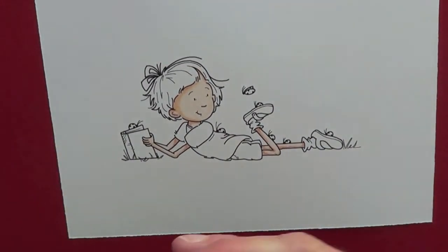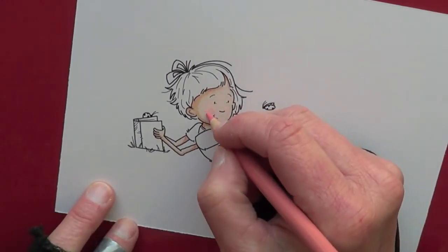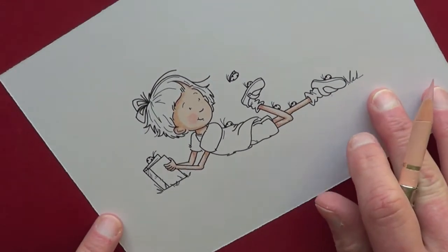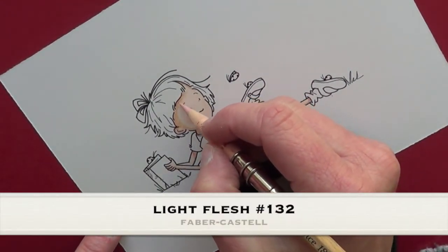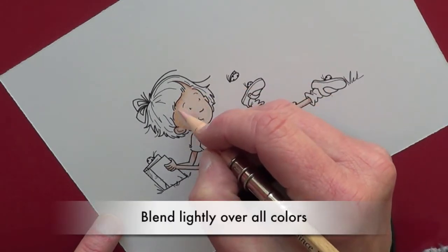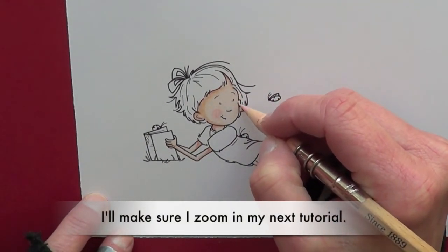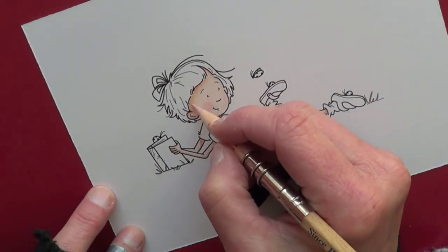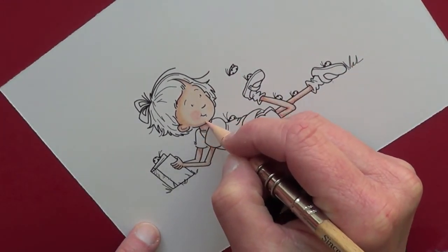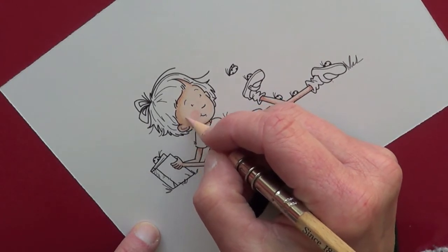Now we're going to put in her cheeks using Medium Flesh number 131 — light circular strokes. You can add more later if you want; it's just easier to blend. Then I'm coming in with Light Flesh number 132, lightly blending over the Burnt Ochre and Sanguine, coming out a little further on her face so her face doesn't look flat. I'm going to blend all those colors and also blend a little bit on her cheeks — that tones it down and takes out some of the pencil lines.